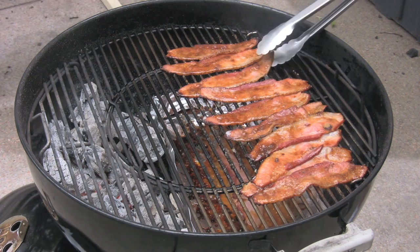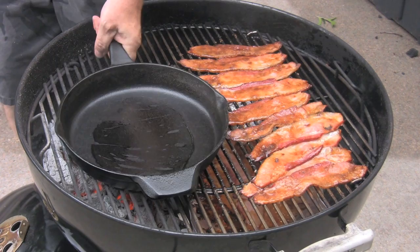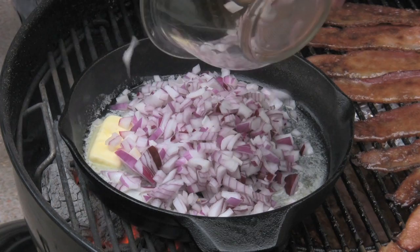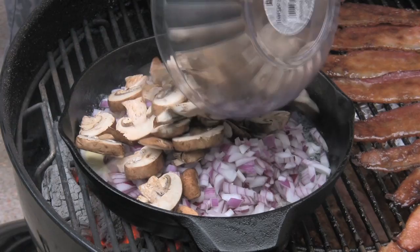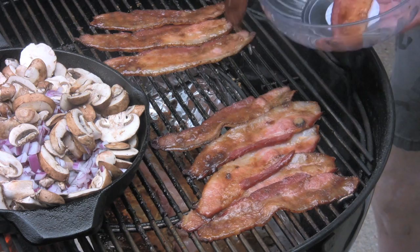Bacon is coming along pretty well. The next couple of components for this meatloaf: let's get a black iron pan heating up with half a stick of unsalted butter. I have two cups of diced red onion and two cups of pre-sliced baby bella mushrooms going right in. While the mushrooms and onions are sautéing, I'll pull the bacon — candy bacon, pig candy.